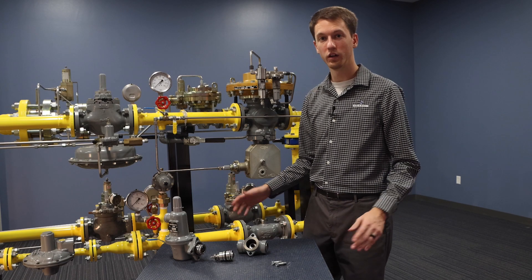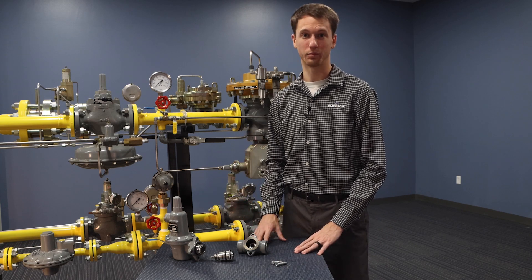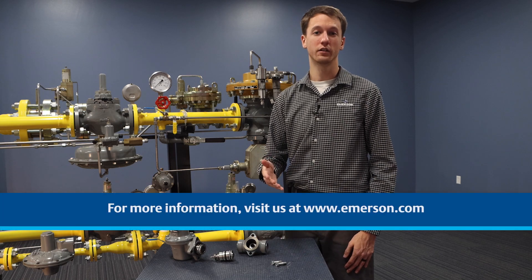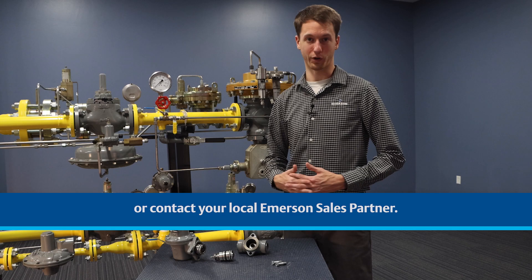Overall, the 627BM's solution is going to save a lot on customer cost and reduce the application's complexity. For more information, visit us at Emerson.com or contact your local Emerson sales partner.